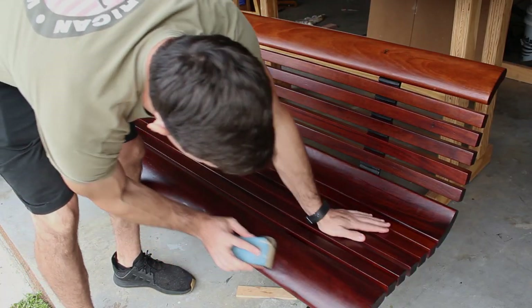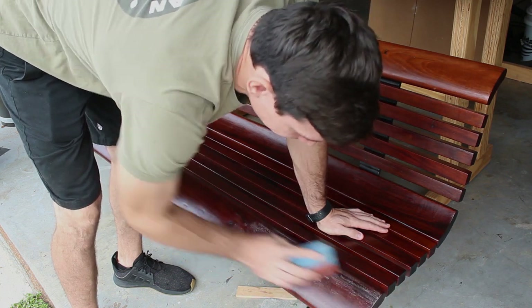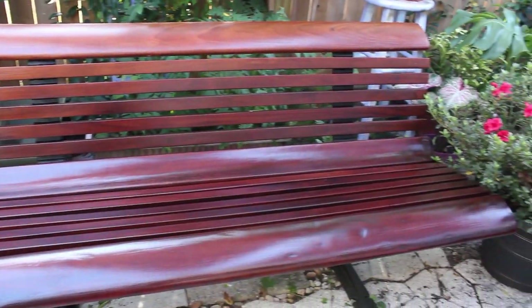Once the bench is assembled, I'll scuff everything one last time with 600 grit sandpaper, then brush on a final coat of urethane to make sure everything looks even and clean.